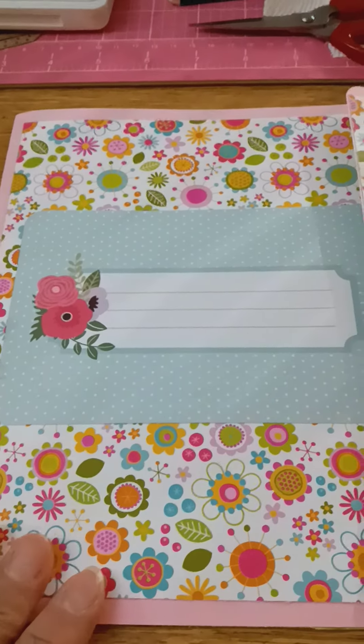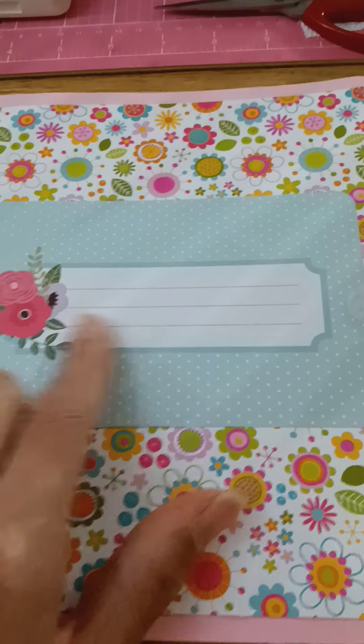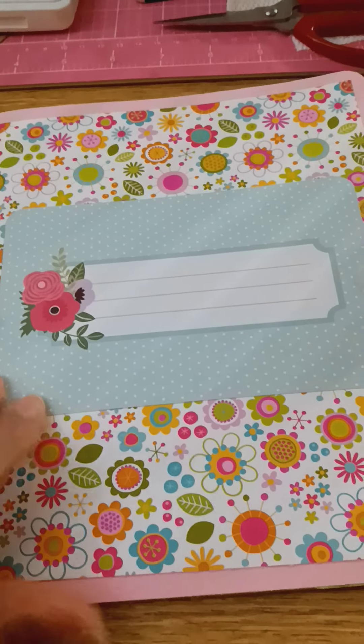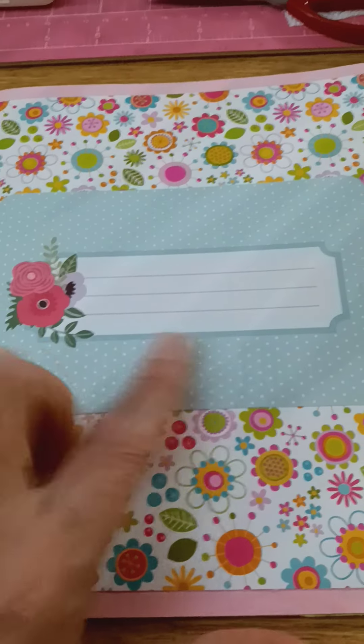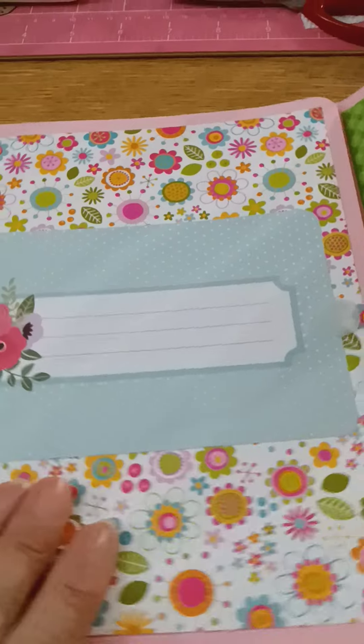This was the first one that I made. I put a journaling card here on the front and it's blank, so the person could put down whatever they want — a verse, their name, or decorate it any way they want.